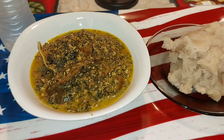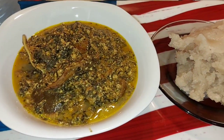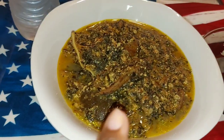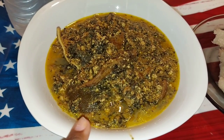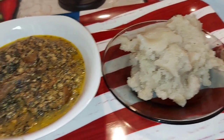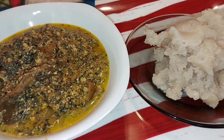Okay guys, so today I will be trying African food for the very first time, and you know I am a foodie so I am very excited to try this. This is the famous fufu, and this is soup — it has cow skin, smoked fish, and tons of other vegetables and ingredients. I am ready to get started on this African food journey. I'm gonna tell you if I like it or not, I'm not gonna hold back the truth.